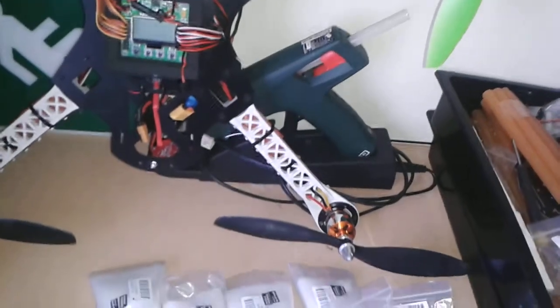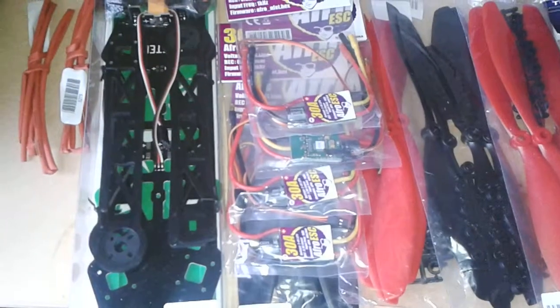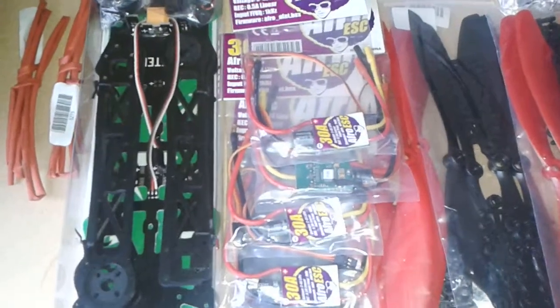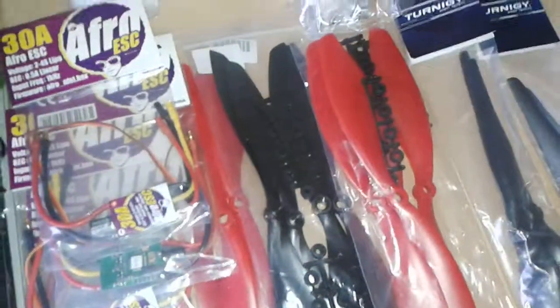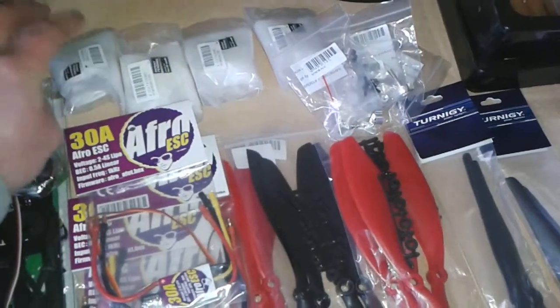So I said I'd get myself a new frame. I got the DART 450 with the integrated PCB board. Got new ESCs — got the Afro 30 amp. Got a few new motors; I got the Eternagy 950 kV. A few new props.